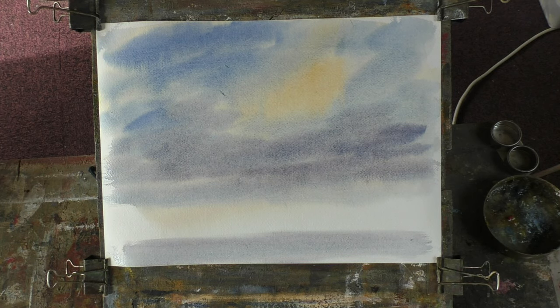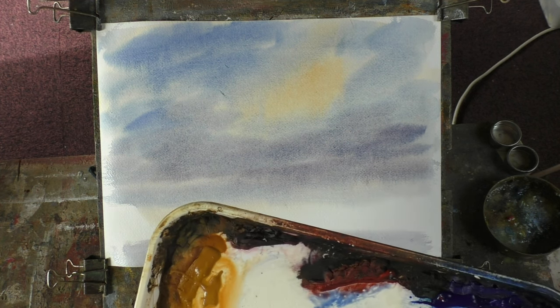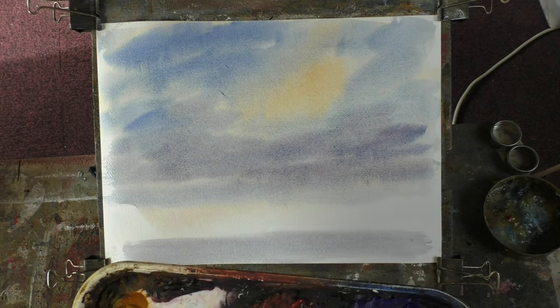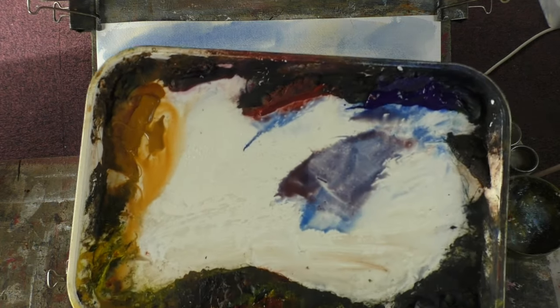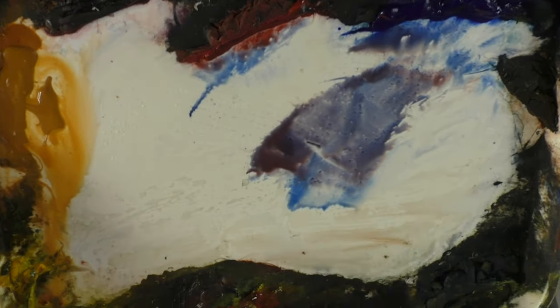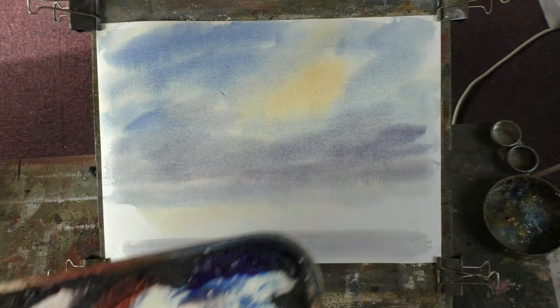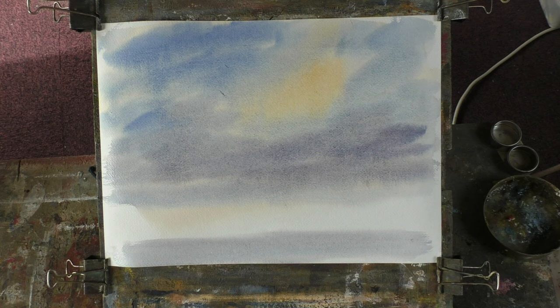I've got eight colours on my palette — the usual ones I always use, with the exception of this cadmium yellow light, which is an artist quality. It's a beautiful, rich colour. It was £10 a tube — about two 21mm tubes of it — and it's lasting for ages, so it's well worth buying a tube of that if you don't want to use the cadmium yellow pale.